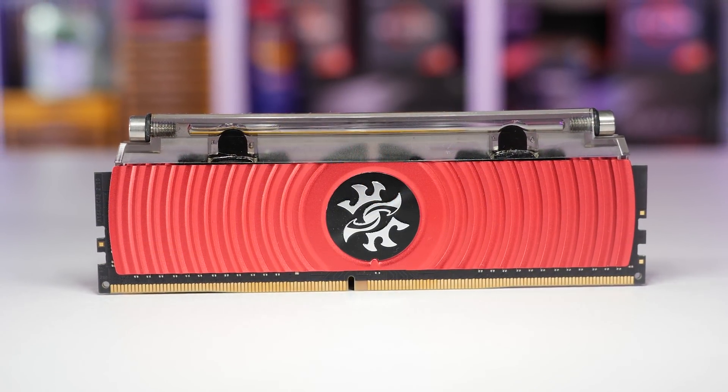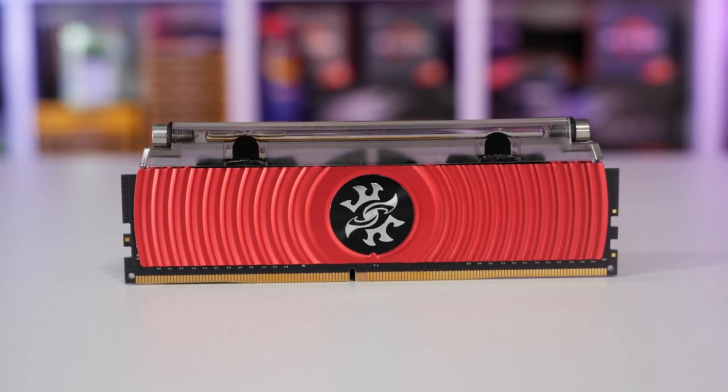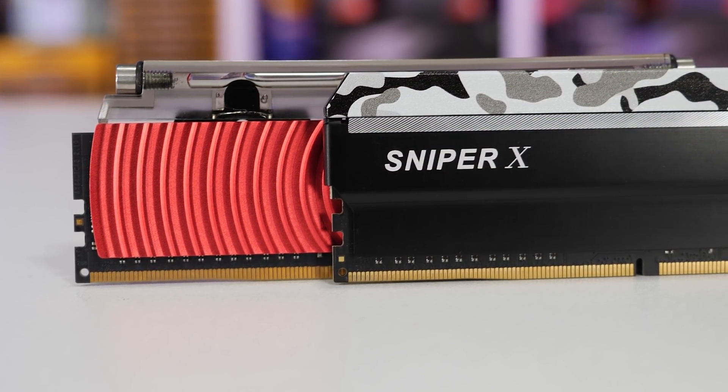Design-wise, they are unusual, as you might expect. The profile, though, is pretty typical for your more high-end memories. They stand 46.6 millimeters tall, so very similar to the G-Skill Sniper X memory, for example.